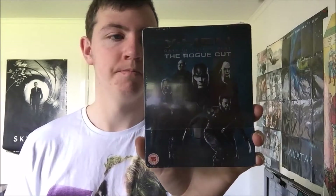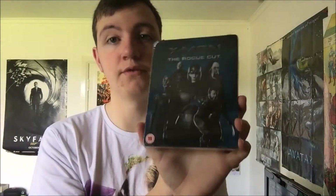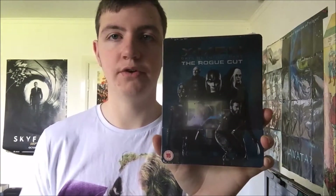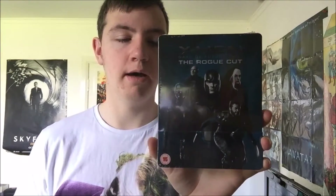I've seen the cinema cut, which is actually on this one. As I said, I do have the movie already — this is the HMV steelbook, which I've only ever watched the once. I do watch both cuts of pretty much every film I watch, just to know I've seen every cut — with the Alien films and stuff like that. So I will watch the cinema cut again as well, but of course I got this for the Rogue Cut.